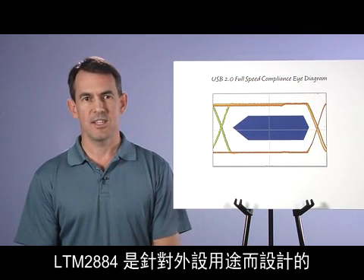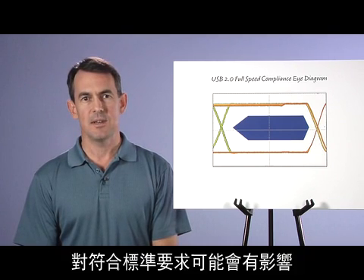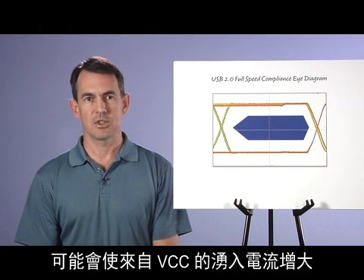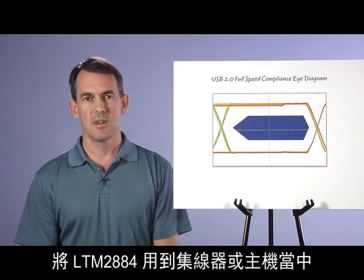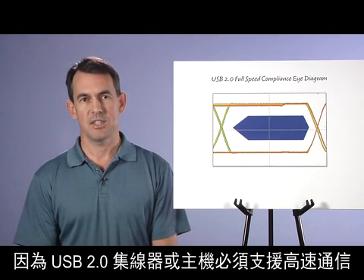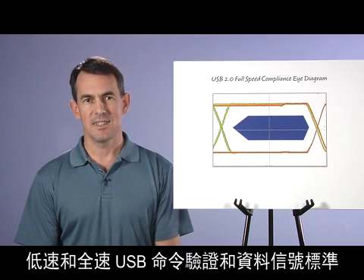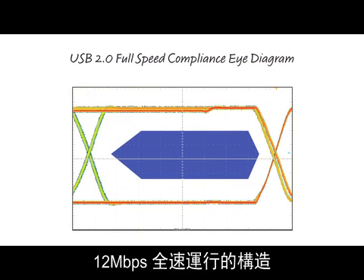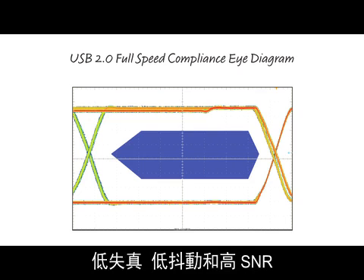One final topic is USB 2.0 compliance. An LTM-2884 designed into a peripheral device can be certified USB 2.0 compliant. However, some configurations of the VBUS and VCC pins may affect compliance. Peripheral devices powered from VCC2 may increase inrush current from VCC that could exceed compliance limits. Designing the LTM-2884 into a hub or host may only be certified for USB 1.1, since USB 2.0 hubs and hosts are required to support high-speed communication. The LTM-2884 fully meets low and full speed USB command verification and data signal compliance. The eye diagram shown here was constructed under full speed 12 Mbit per second operation, demonstrating the LTM-2884's compliance and high signal integrity — low distortion, low jitter, and high SNR.